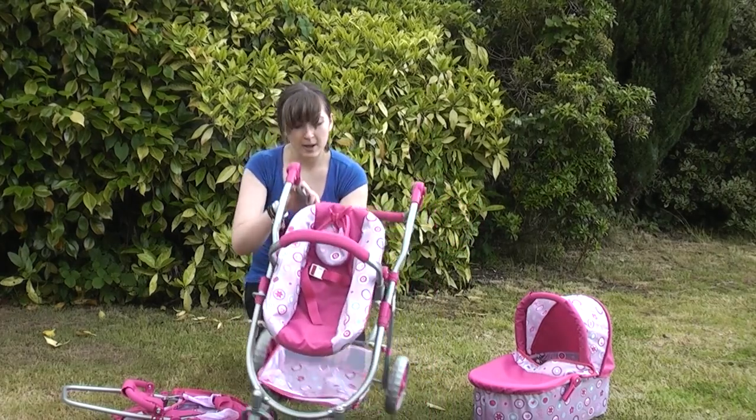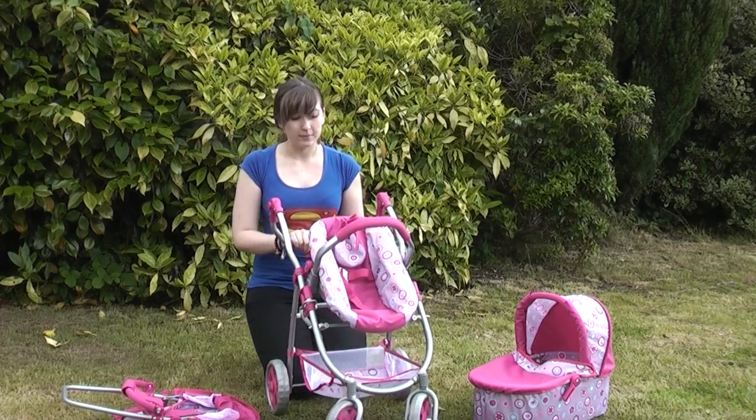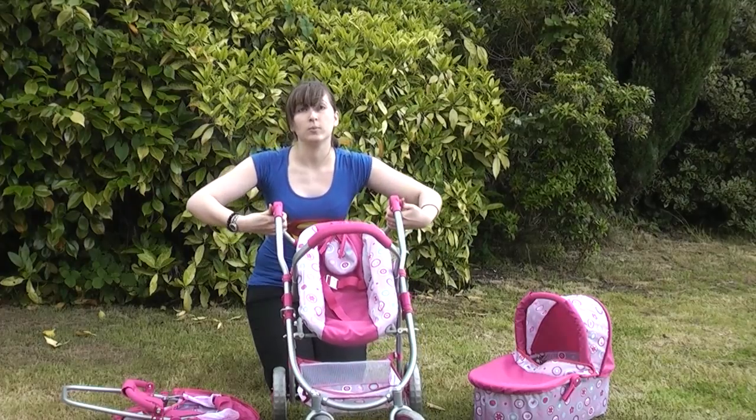It's also got another basket as well to put anything inside for your little girl to enjoy playing with. And there is the pram, or three-in-one pram.